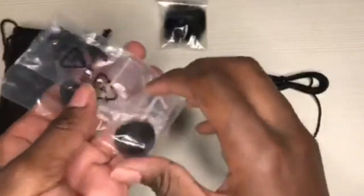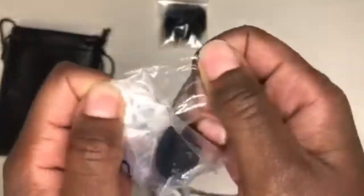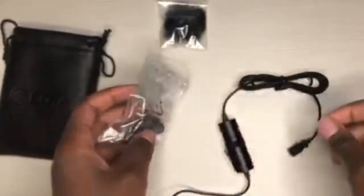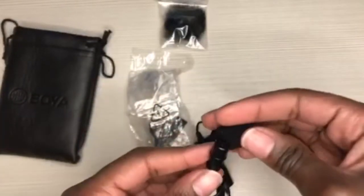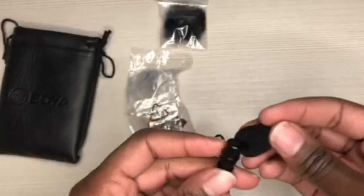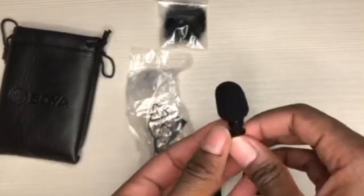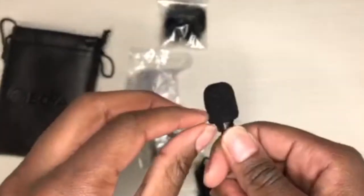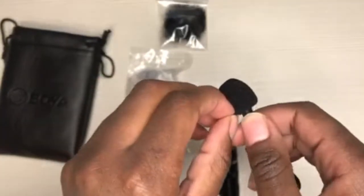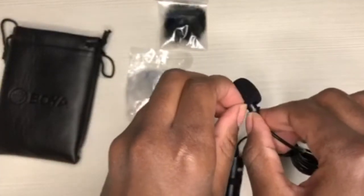I open it and inside we find first the windshield, which I had to put onto the mic itself. It took me quite a while to put it on because it was quite tiny, so it took a while to just put it into place. I pushed slowly, continuing to push and pull until it actually entered and fit quite well. As you can see, I'm pulling and pushing to get it into place, and now it looks like it's in place — quite well.